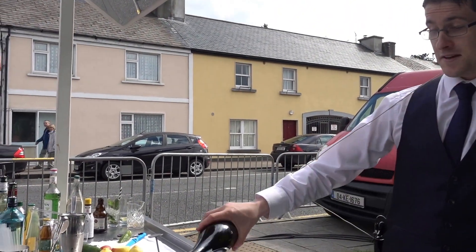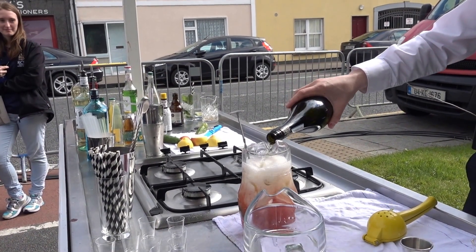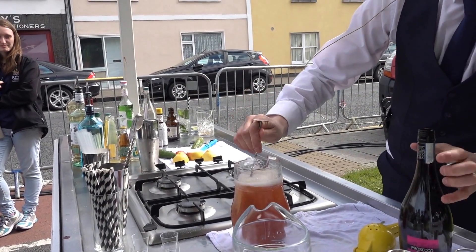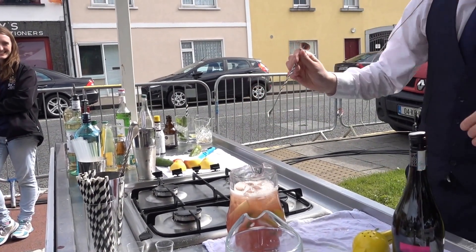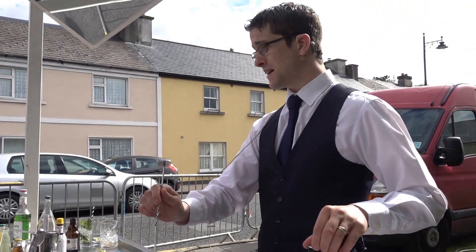I don't know if this will taste nice or not — it's just an experiment for today. Every cocktail competition I've been in has had a mystery box challenge. Most everyone I've lost hasn't.